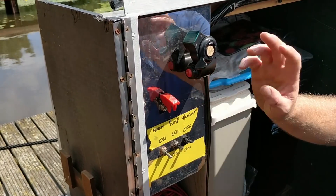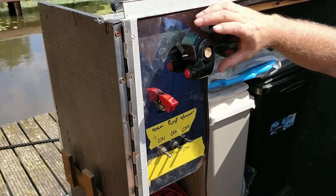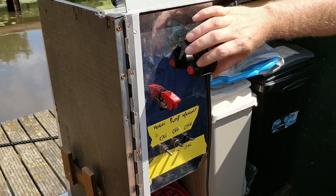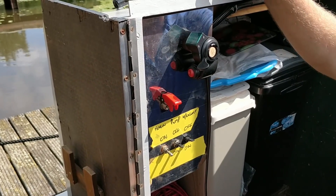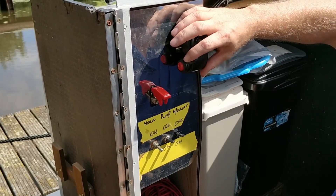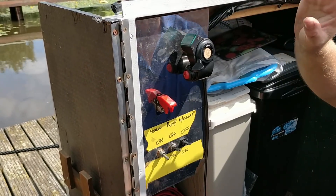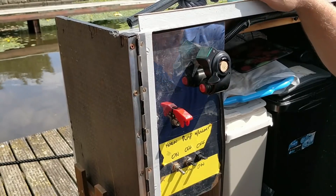The first thing we've changed is next to the main master switch - which turns the power on and off for the contactors to bring the power through - we've now roughly mounted the throttle. At the top of the throttle, when it's all turned on, it tells us the current voltage we've got. This is only a temporary throttle because as we drive along we have to keep our thumb on it, which after a while gets a bit tiresome. At least it's in a better position than where it was hanging down and I had to hold it in my hand.